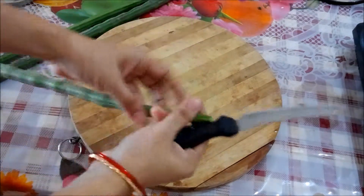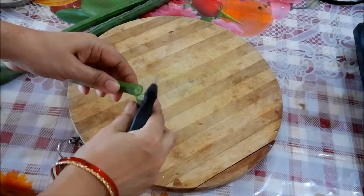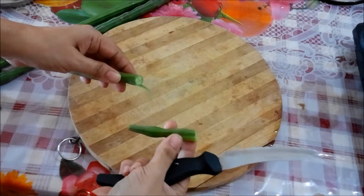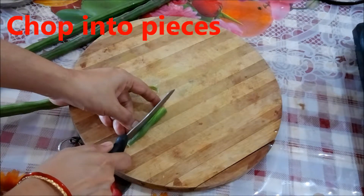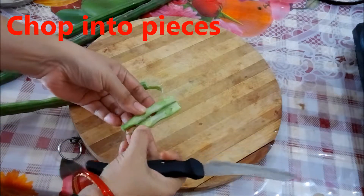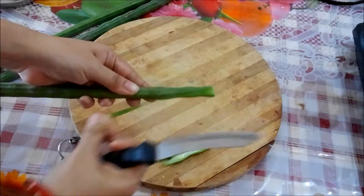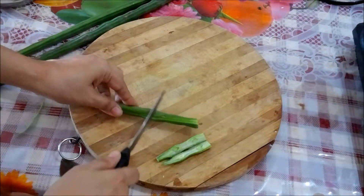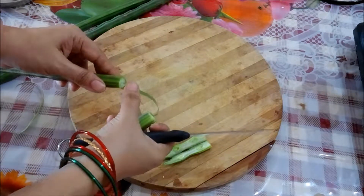Now cut the drumstick and chop it vertically so you can see how nice they are inside. We don't have to use the knife to peel off the skin, but whatever skin comes off you can remove it. Chop all the moringa into pieces.